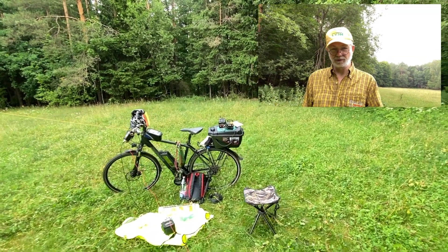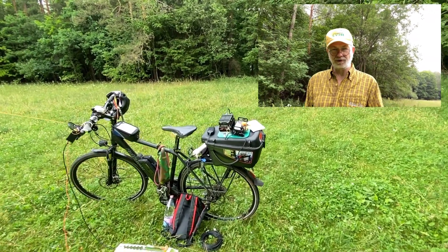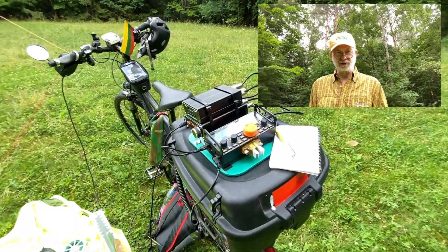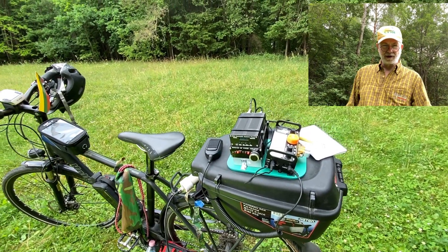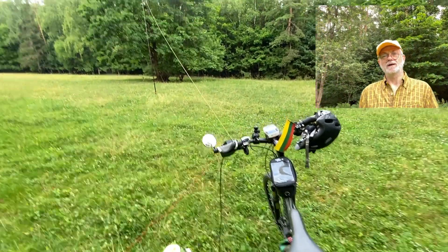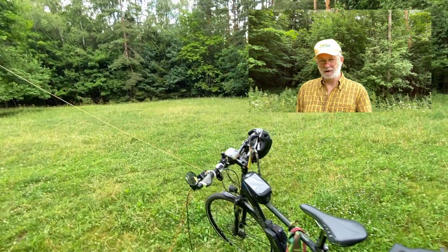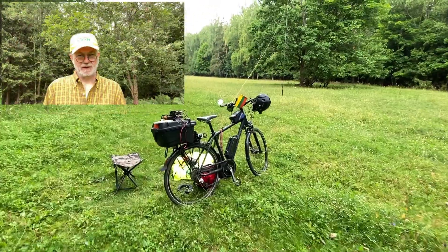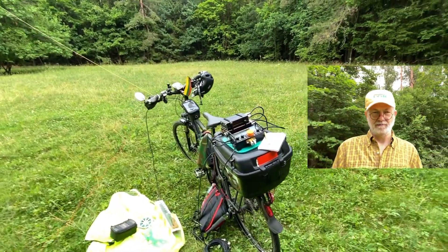Hello guys, this is Linas, LY2H portable. I have a question today for you: what is your favorite portable operation setup? My favorite today is my Elecraft KX2 with the mini PA50 and automatic antenna tuner providing 30 to 40 watts of output into my end-fed half-wave 80 to 10 meters shorty antenna. And today I'm activating a hillfort. We do it every year when we celebrate our national day on the 6th of July. Stay tuned and see what we can do from my e-bike mounted station.